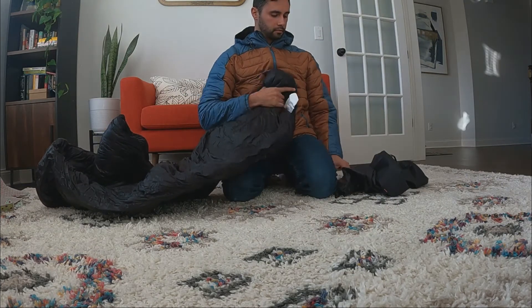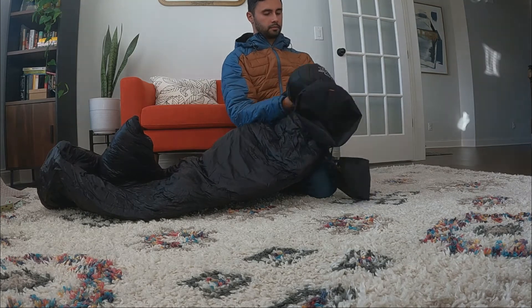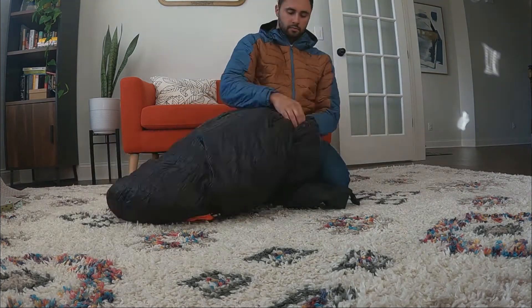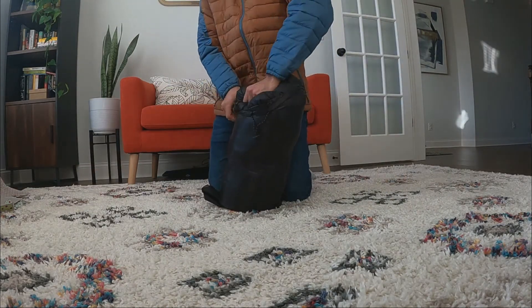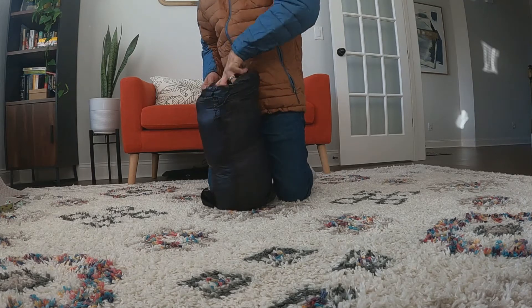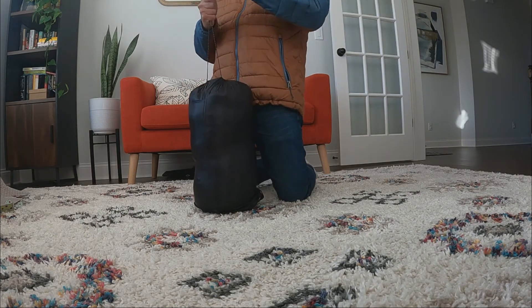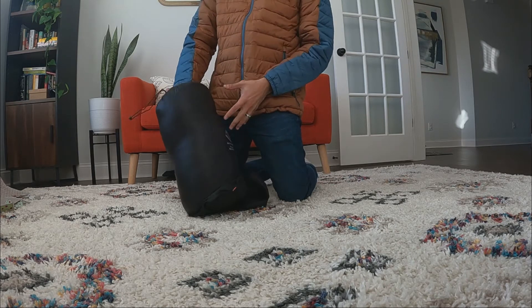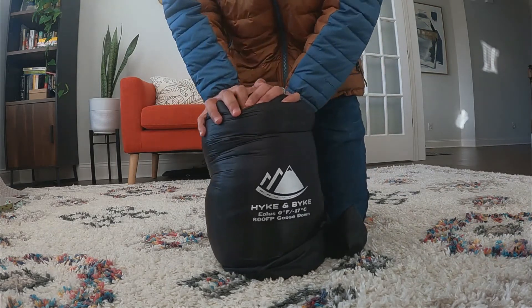First thing you want to do is grab a handful and start stuffing. I personally start from the bottom — it makes a little more sense as we're stacking it in, and it allows the top hood to be the last thing you put in.